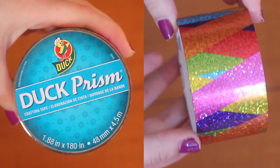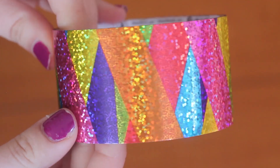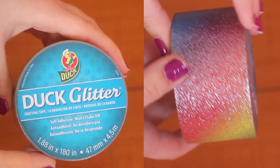First up, from the Duck Prism line, we have this geometric sparkly rainbow tape. This one has so much color, so seriously, use this on anything and people are going to see you coming from a mile away. After that, from the Duck Glitter line, we have this rainbow gradient glitter tape for when you don't want to choose between using every single color and also being sparkly.